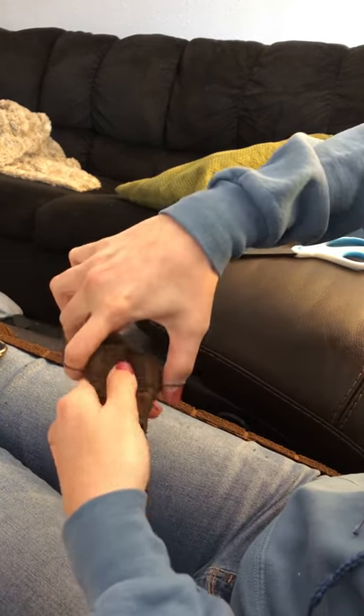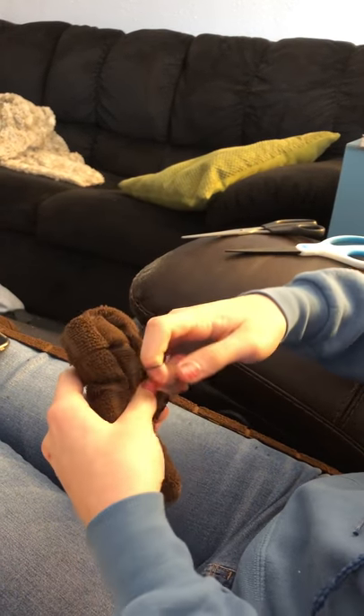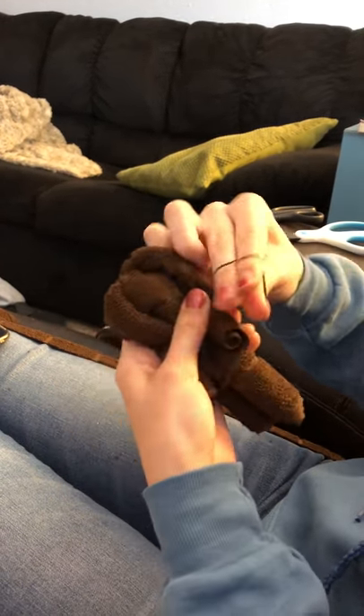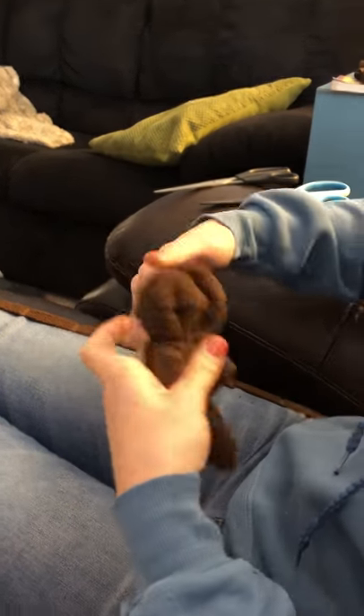Then I take a rubber band, and you can put it wherever you want depending on how big you want his head to be. I usually want his head to be pretty big and his arms to be pretty short, so I'm putting it pretty far down.